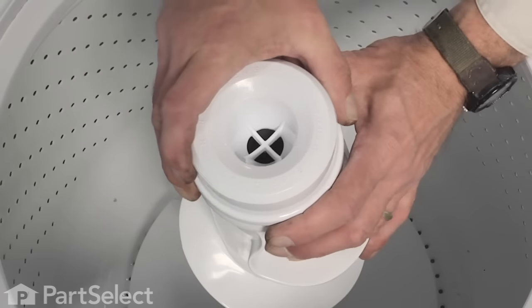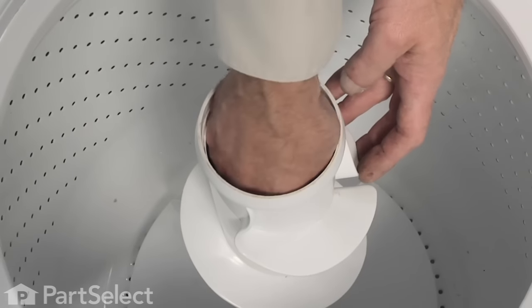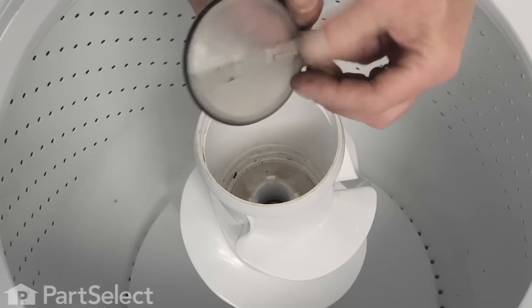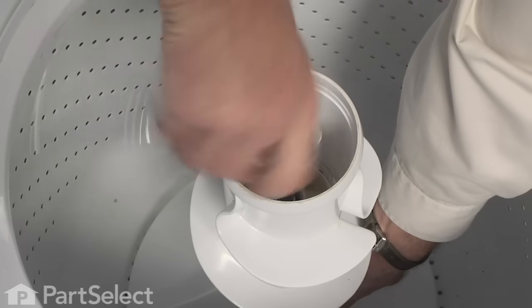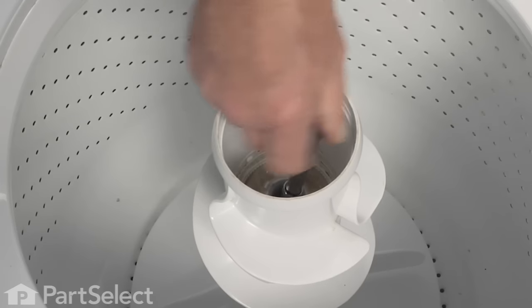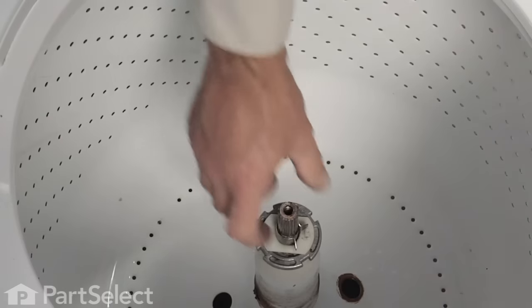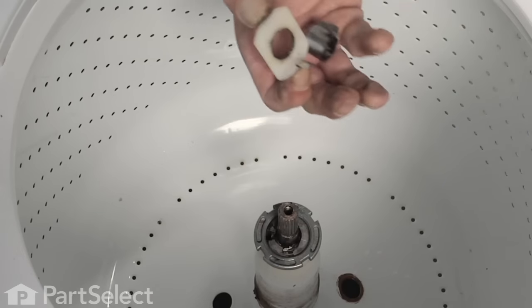Next we'll start with taking the agitator out, so we'll grasp the top and pull that off. Next we'll pull the cover off the top of the bolt — it's just a friction fit so pull that out. Then we'll remove the 7/16ths bolt that holds the agitator to the shaft; you'll probably have to hold the agitator with one hand to get that bolt started. Just reach into the tub, grasp the agitator and pull straight up to remove it. Once we've removed the agitator, take this clip off of the agitator shaft and the plastic base piece as well — set those aside because we will need to reinstall them.